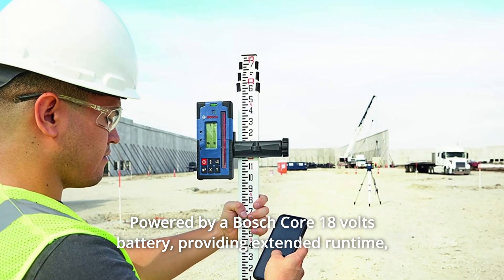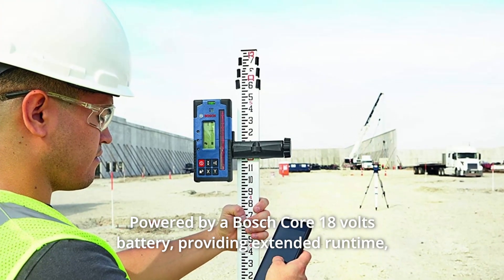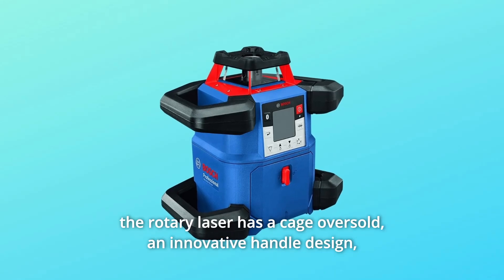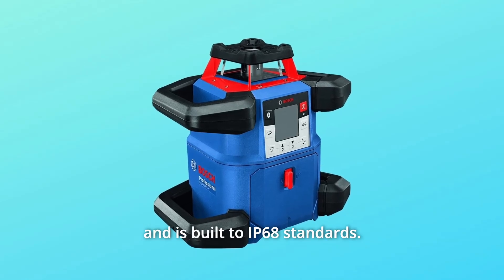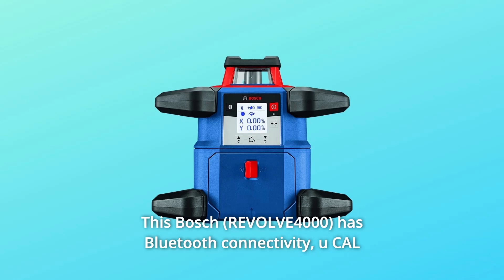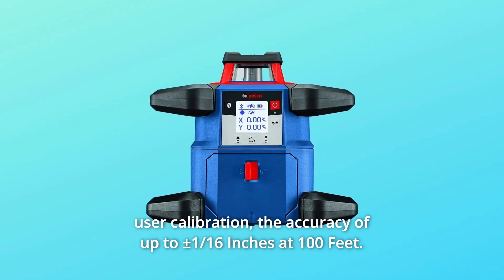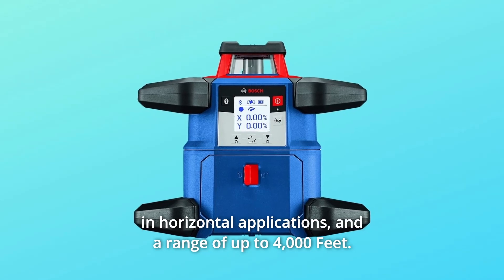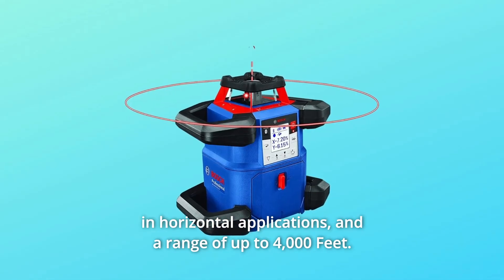Powered by a Bosch core 18V battery providing extended runtime, the rotary laser has a cage overmold, an innovative handle design, and is built to IP68 standards. It features Bluetooth connectivity, UCAL user calibration, accuracy of up to plus or minus 1/16th of an inch at 100 feet in horizontal applications, and a range of up to 4,000 feet.